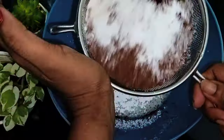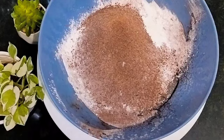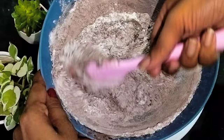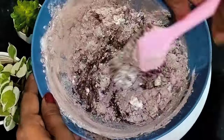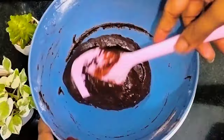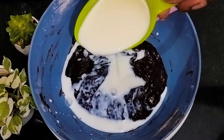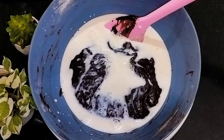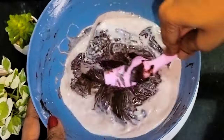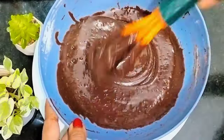Mix it well. The batter is very thick. Let's mix it at room temperature. Let's add the cake batter.